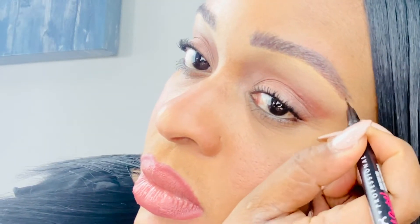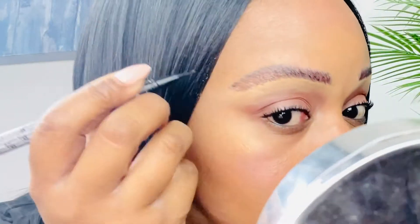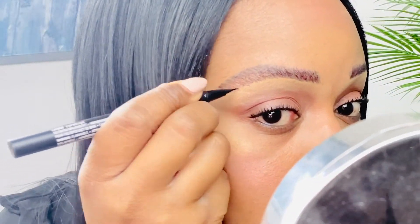Now I'm taking the NYX Brow Tint Pen in the color Espresso and going over any places that still look a little sparse, and then I'm going to set everything with my NYX Control Freak Eyebrow Gel.